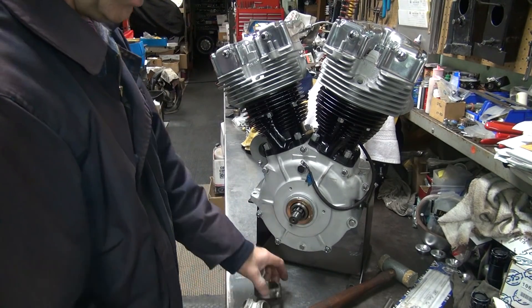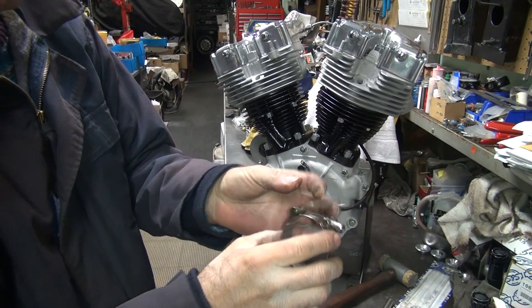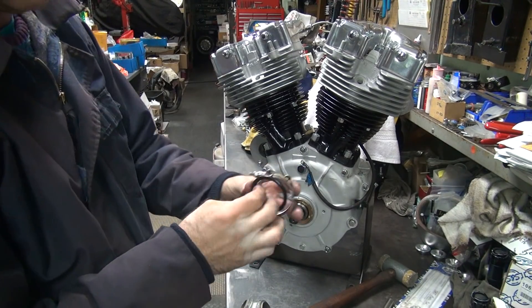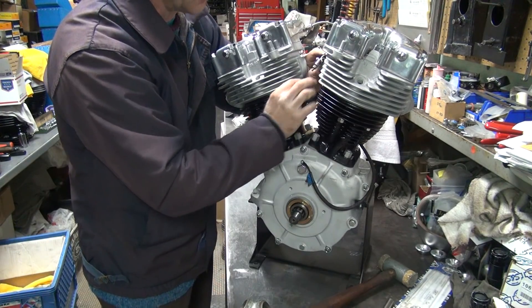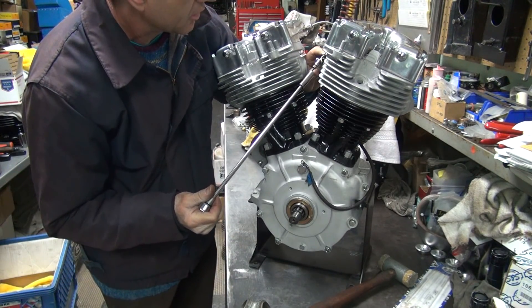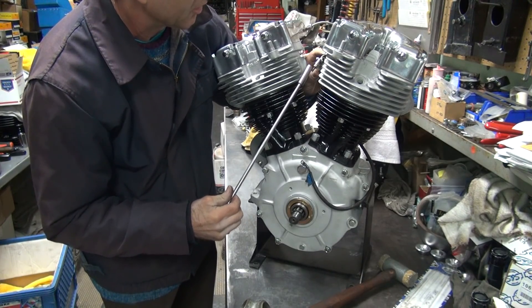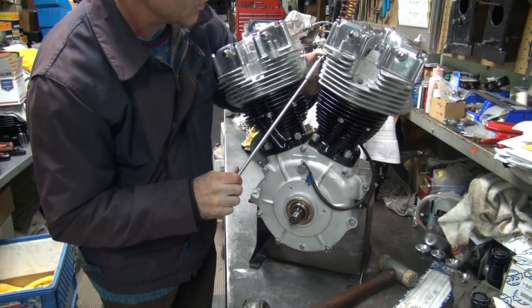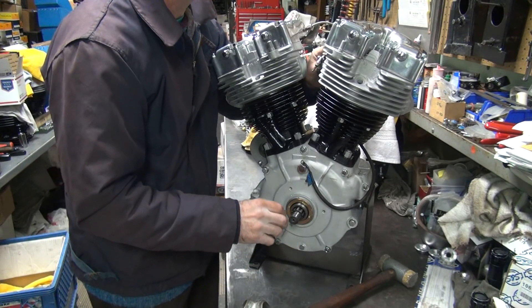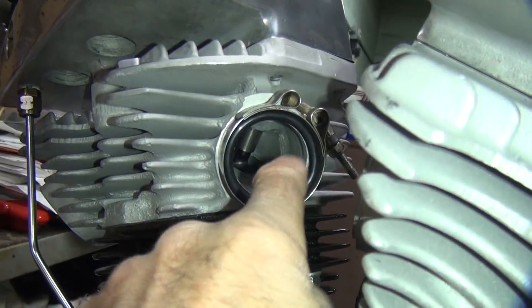I usually leave one clamp assembled and one clamp disassembled so you can put it together. Sometimes you have to bring this stud down a little bit to make it engage. Go ahead and tighten this up until it's almost got torque on it — not quite, but almost. Just enough that it'll hold itself up on there. Stick the O-ring up inside there. It's being held in — see how it's all up in there where it belongs.